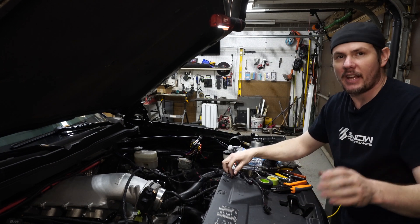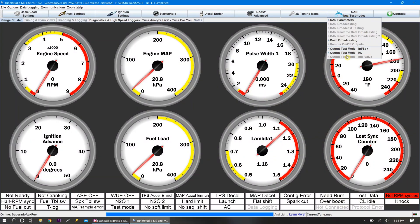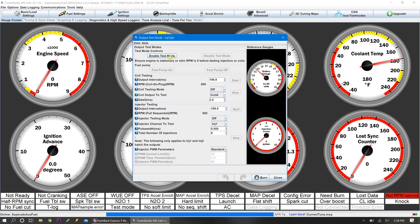Let me get hooked up and we'll record the screen as we do that portion. So we're connected up here. We're going to go into our injector output test mode. We're going to enable test mode here — fuel pump off, we're not controlling the fuel pump. Our interval is set up at 199 at 600 RPM, coil testing mode off.